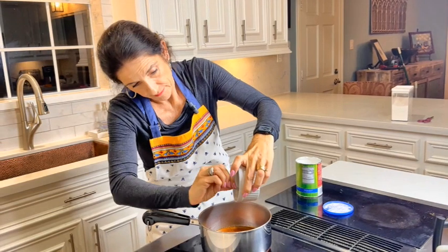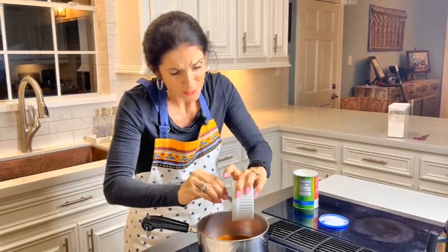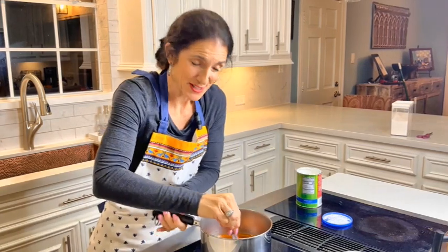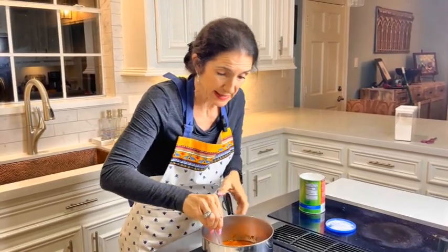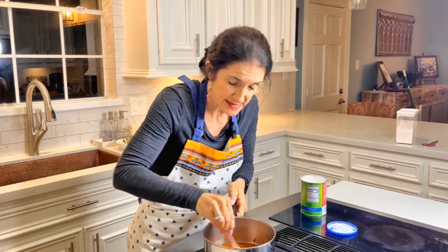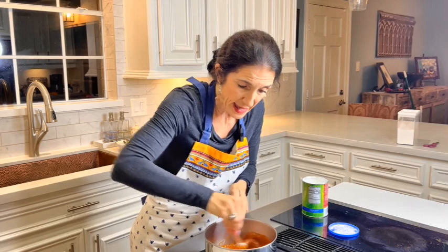This hot sauce has such a beautiful flavor. Can't wait for y'all to try this. Our chicken wings are about ready to come out — perfect timing. I'm going to let the sauce simmer for a good five minutes. Let's deal with our chicken wings and I'll show you what to do.